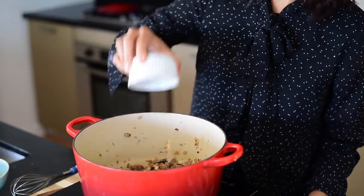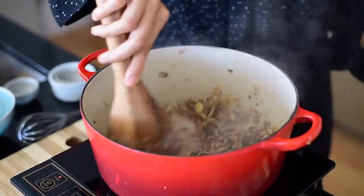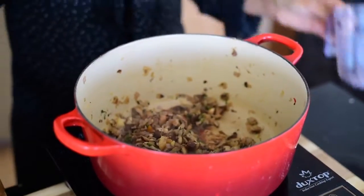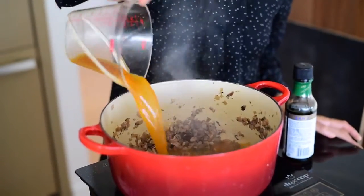For flavor I'm adding some garlic, fresh rosemary, and fresh thyme leaves, stirring until fragrant. To give the gravy some rich flavor I'm adding spicy red wine, followed by vegetable stock and gluten-free soy sauce, also known as tamari.